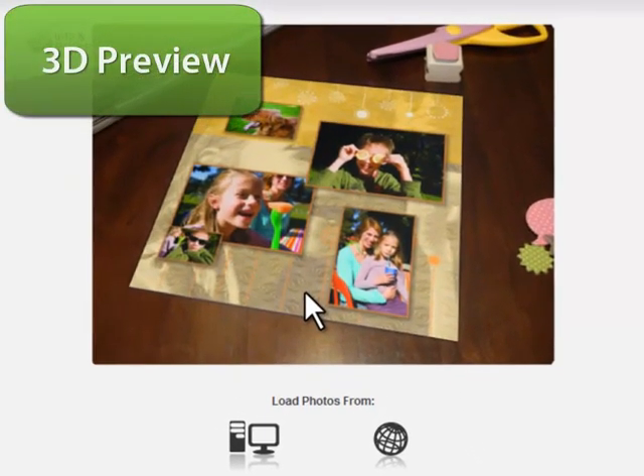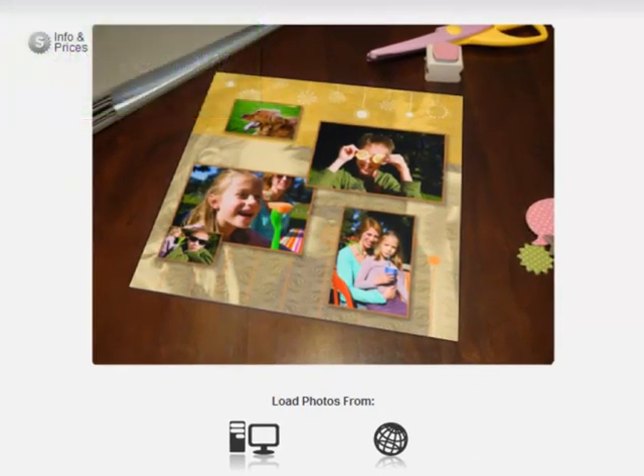And here's a real-time 3D preview. You can see the intelligent theme has even copied one of the photos to the background as an elegant texture, complete with tinting effects.